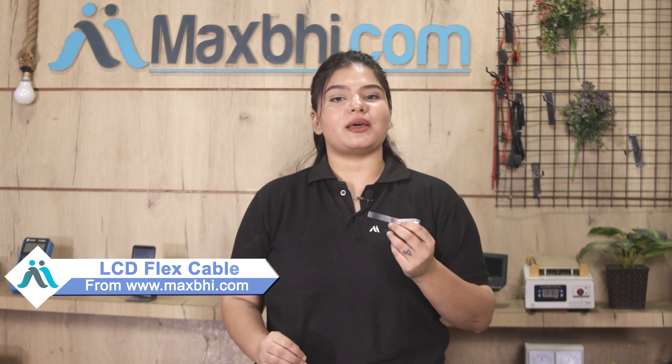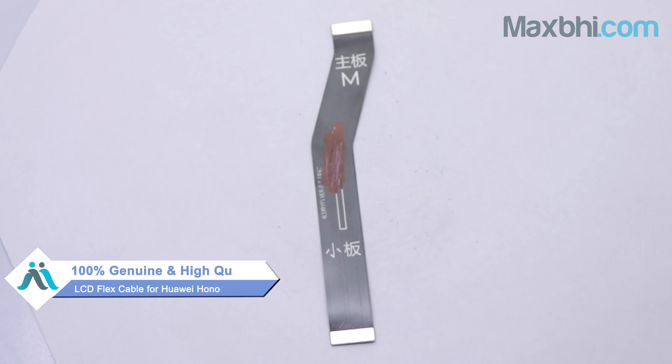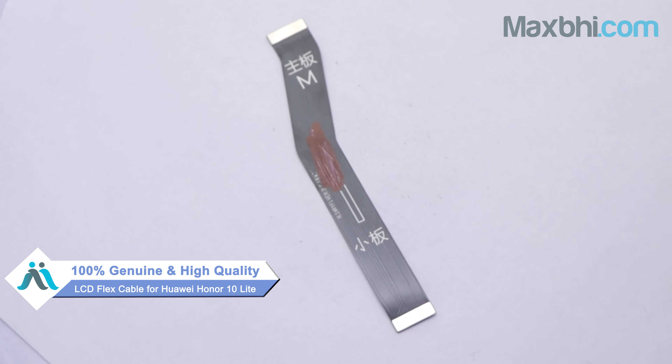Yes friends, you can visit our website MaxBee.com and buy a Huawei Honor 10 Lite new LCD Flex Cable. This LCD Flex Cable is a 100% genuine quality product which works similar to your original product with a perfect fit for Huawei Honor 10 Lite.